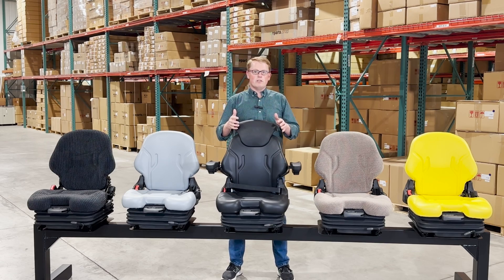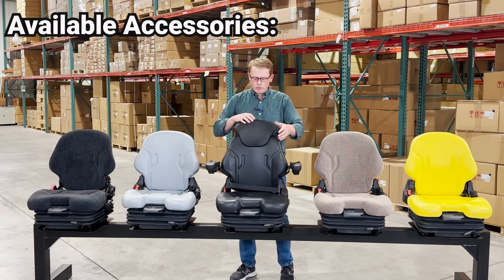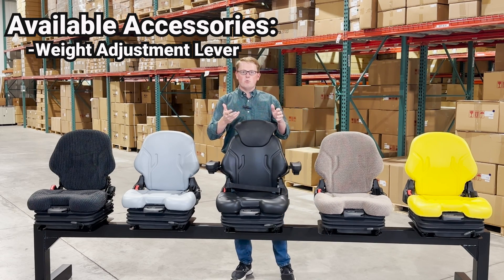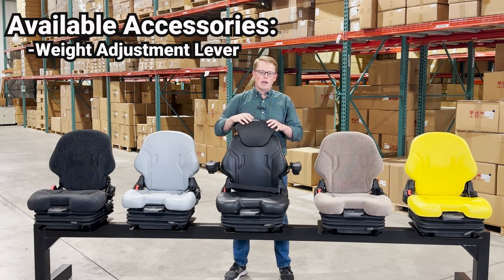These seats come with many different options and accessories built into them. On the front side of the seat you have a weight adjustment lever. You pull that lever forward and then twist it left or right to adjust the weight of the suspension springs on the inside based on your weight, to give you a smooth ride.